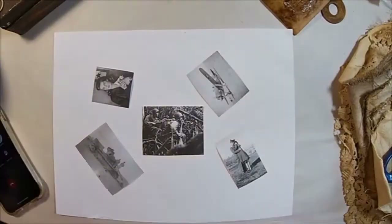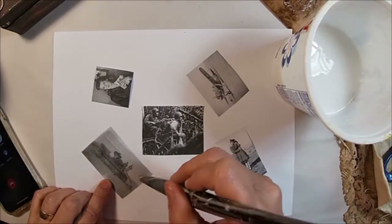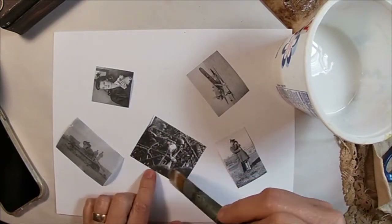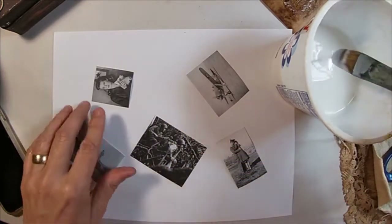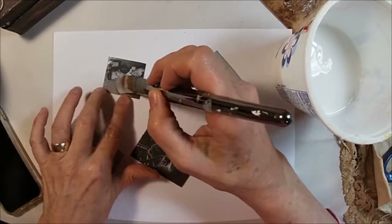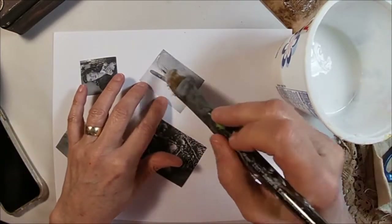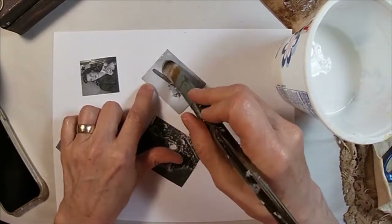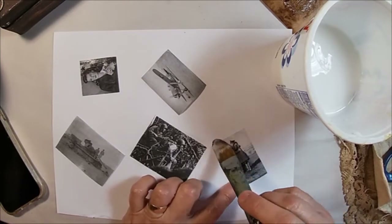To get these photographs ready to utilize within this project, I first printed them on a laser printer and have just cut them to the size I want. I'm coating them with a layer of Mod Podge or gel medium, getting a good coat on them, allowing it to dry, and coating them a second and a third time, allowing it to dry in between. So I have three good strong coats of gel medium on the front of these pictures.